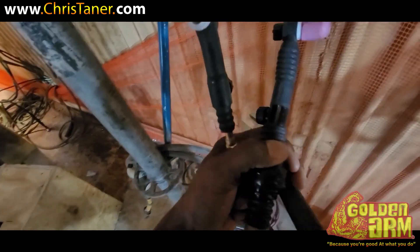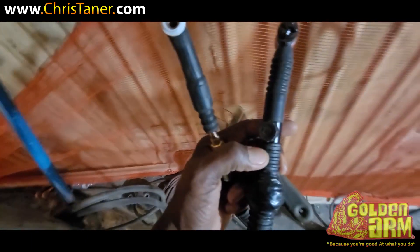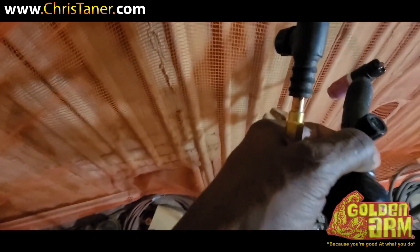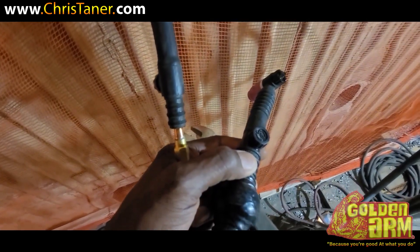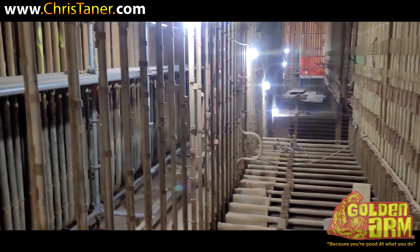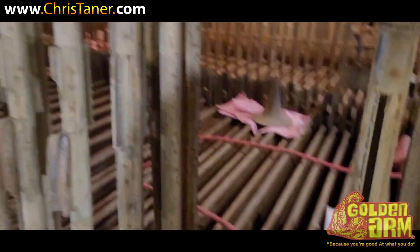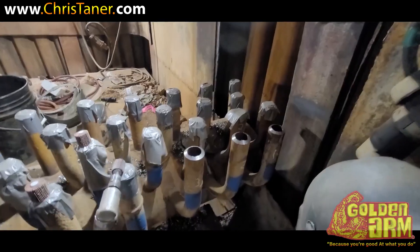For those of you who don't know what the positive stop handle is — it's the actual handle with the threads on the inside, as opposed to having what you see right there. One thing about these boilers: sometimes you've got to find your way in and out. This will be the entrance on this one, and this will be the exit coming out of here.